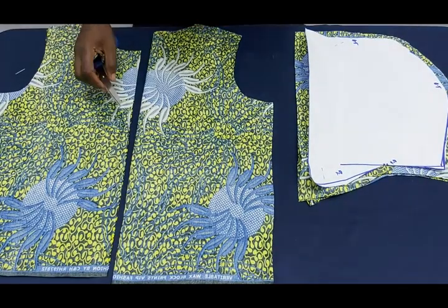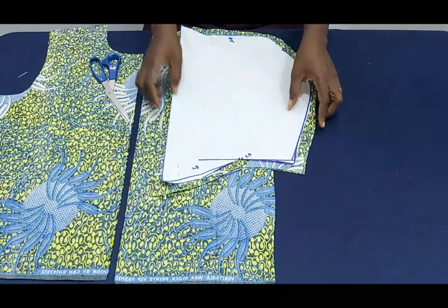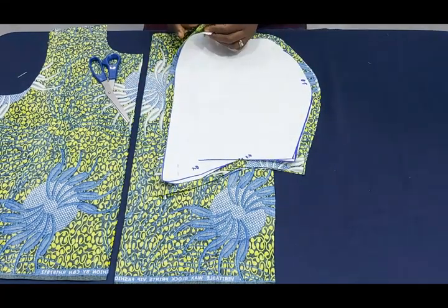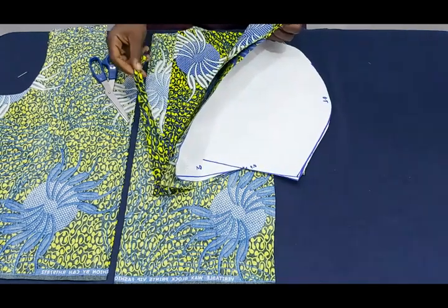Now I'm going to transfer everything onto my fabric and I'm also going to be lining this, adding half inch seam allowance all round. I have four pieces here — two are serving as my lining and two as my fabric.